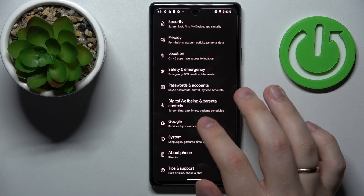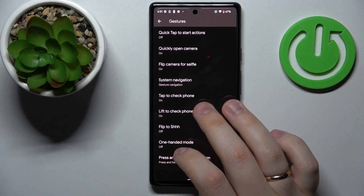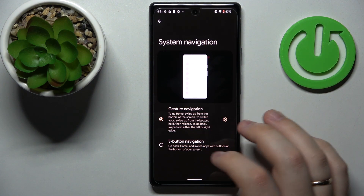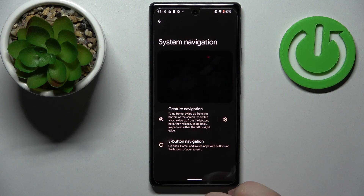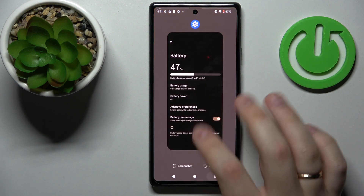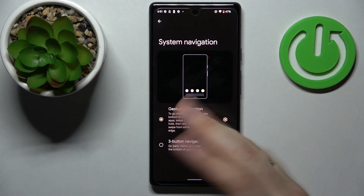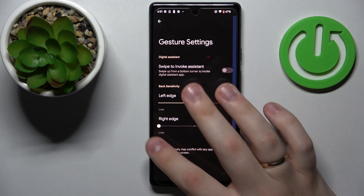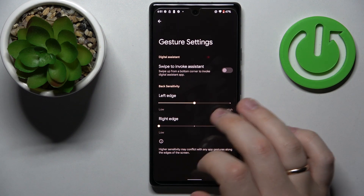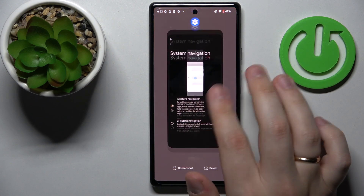The fifth and final feature is located in the system category of settings. Go to gestures and find system navigation. There are two types to choose from: gesture navigation, which is currently active, or three-button navigation, which adds three digital buttons at the bottom of your screen for navigation. When gesture navigation is active, you can also configure its settings — for example, swipe to invoke the assistant and regulate the back sensitivity for both the left and right edge. That would be it for this video — thank you so much for watching, bye bye!